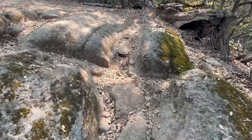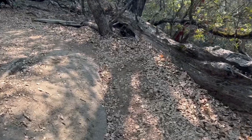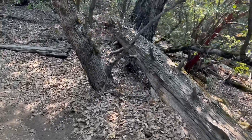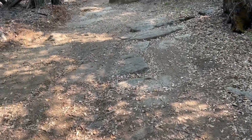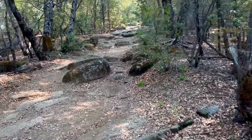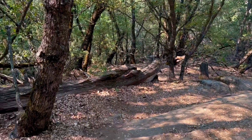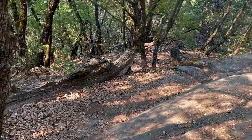There are different alternatives, but this is the one that feels most comfortable for me. I've ridden different lines on this one, and this is the one I prefer. You come from this area and you just have to be ready for a sharp right turn.